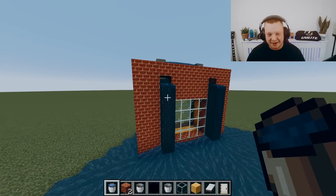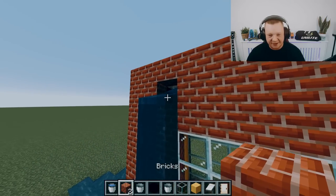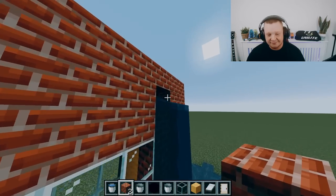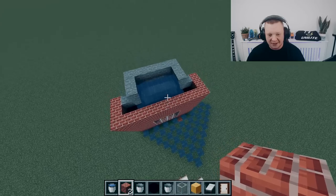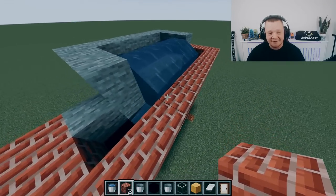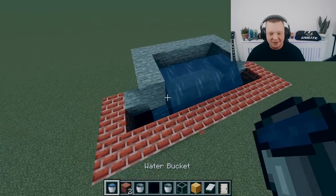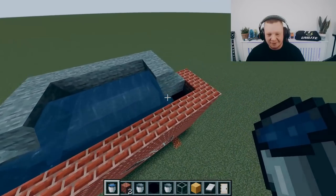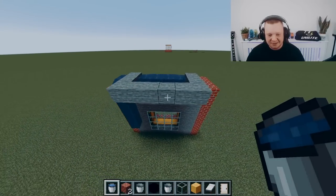Why are fake weep vents bad? If fake weep vents are installed, it's basically blocking the weep holes. So the water getting into the cavity stays in there, and once there's enough water it starts overflowing and then starts coming into the property.